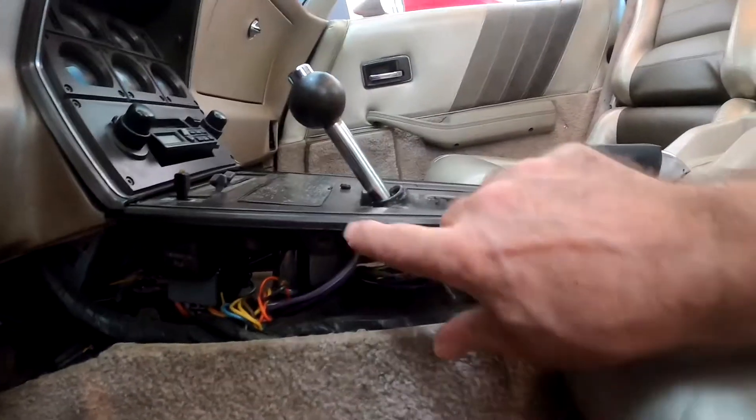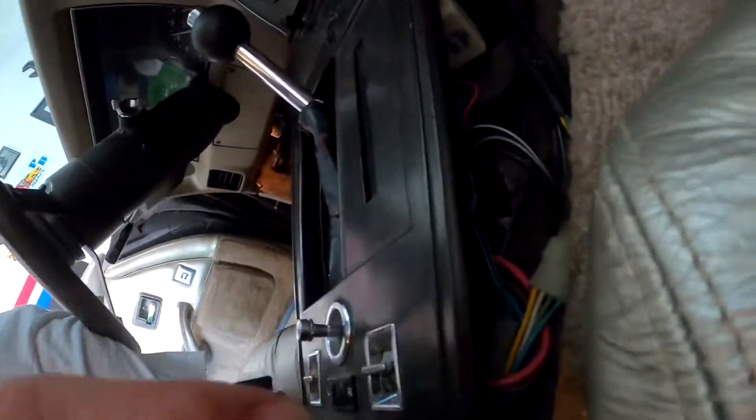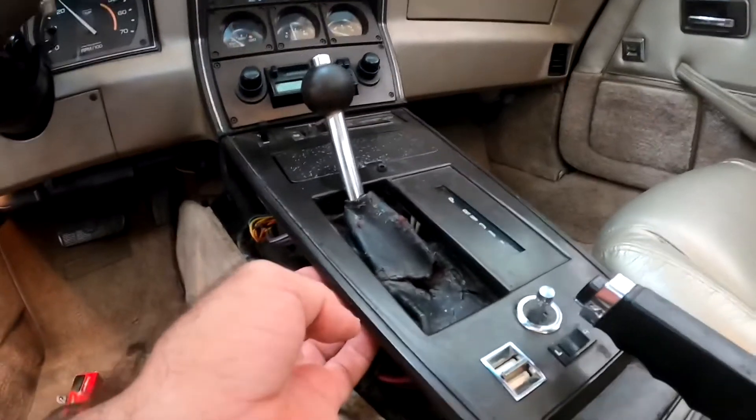There's one screw here, one screw here, and then on the same side on the other side there's one screw here and one screw up there. That should allow me to lift the console so I can get to what I need to get to.